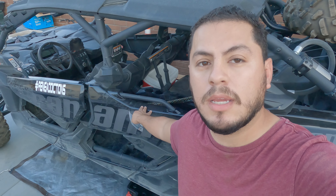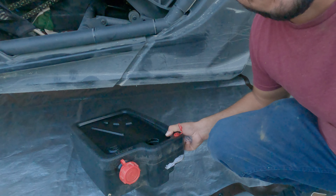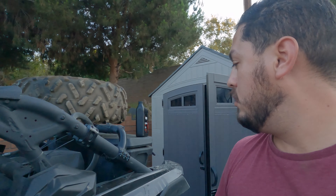What's happening guys? We're going to do the oil change on the 21 Can-Am Maverick X3. We should have everything ready here. I've got my tray right here. We'll set it underneath there so we can catch the oil when it drops.